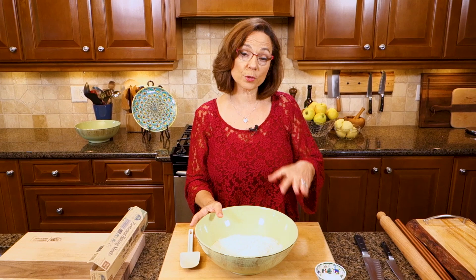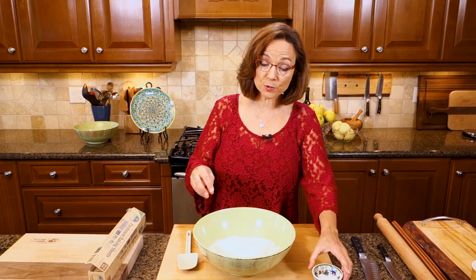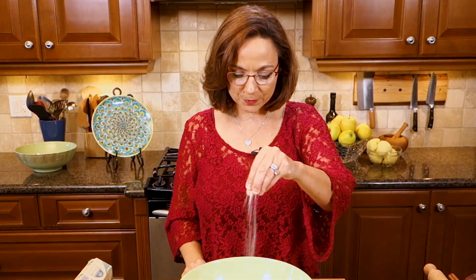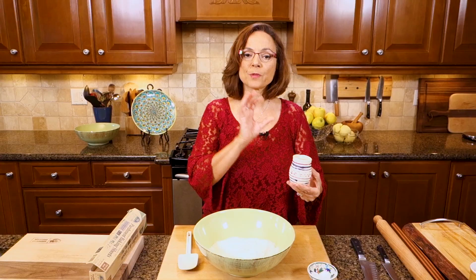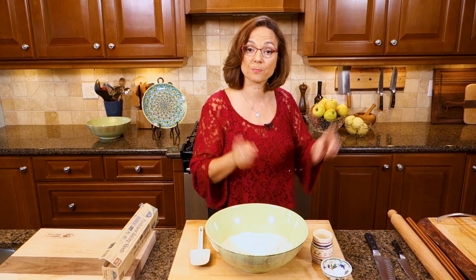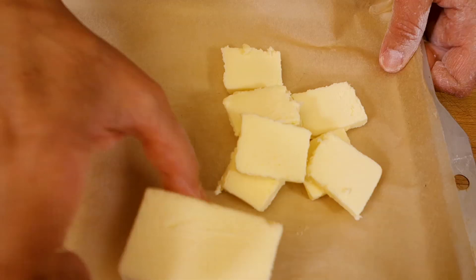Pastry first. In my bowl here I'm starting with two different kinds of flour: one and three quarter cups of all-purpose flour and about a third of a cup of pastry flour. That pastry flour actually gives it that tenderness that you want. I'm adding a little bit of salt just to balance the flavor. Always put ice cubes in your water so that makes the water super cold.